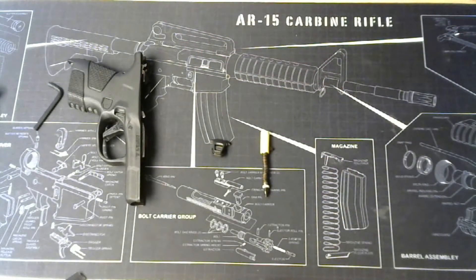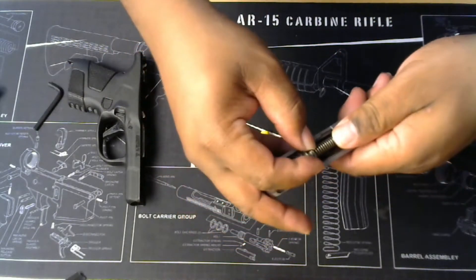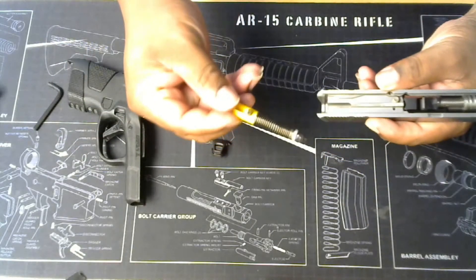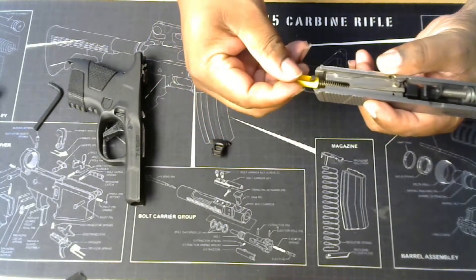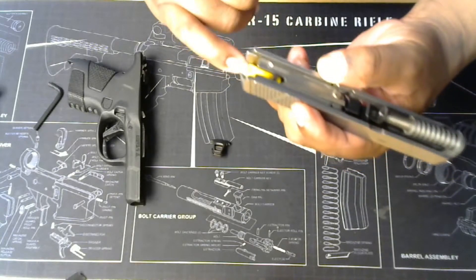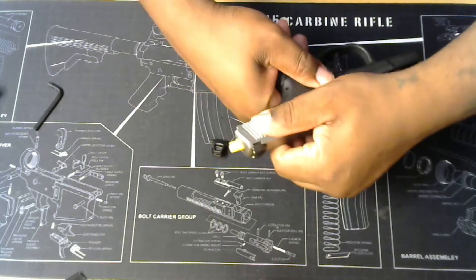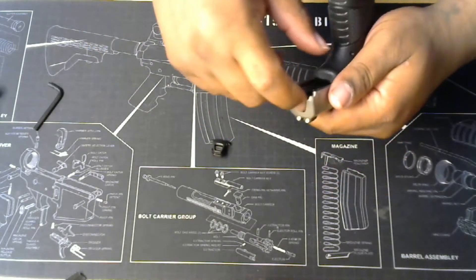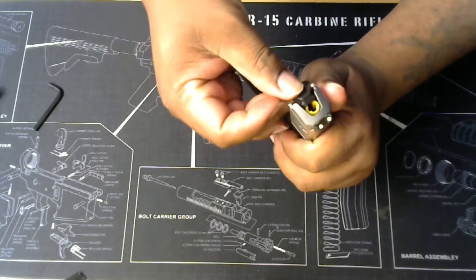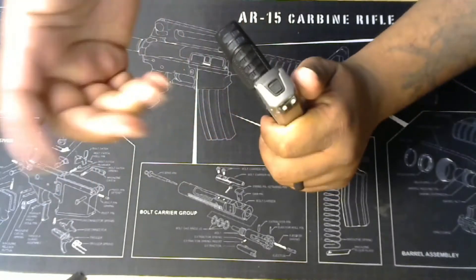Put that back in there, drop this spring back in the front. There's a ridge right here — put it into this ridge. Take this pin and put it straight in like that, open side back out. Slide it all the way, lock it back to the rear, make sure that's pushed back down. Go in at the angle, go in straight like this, push it down and carry it out.